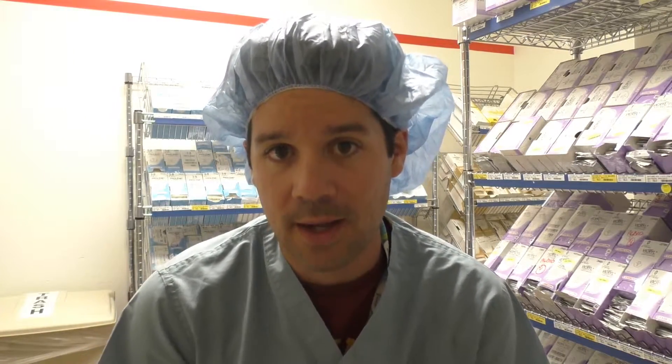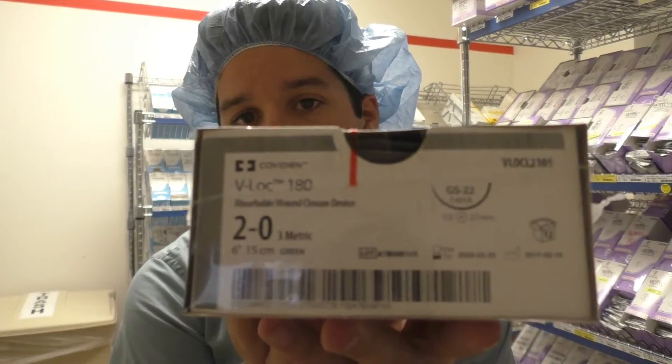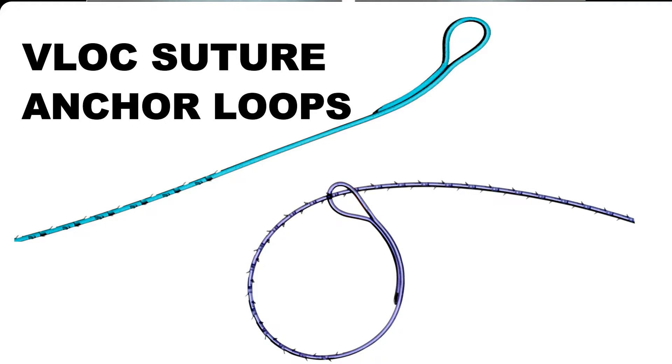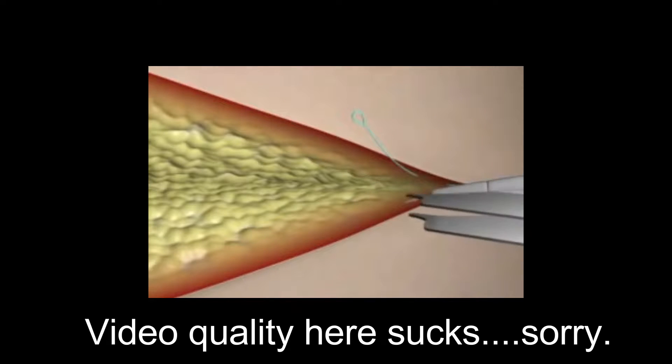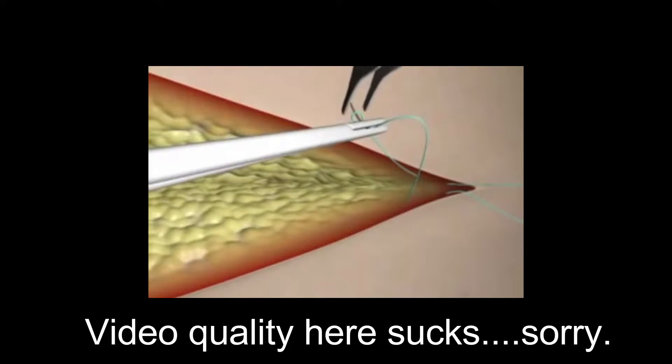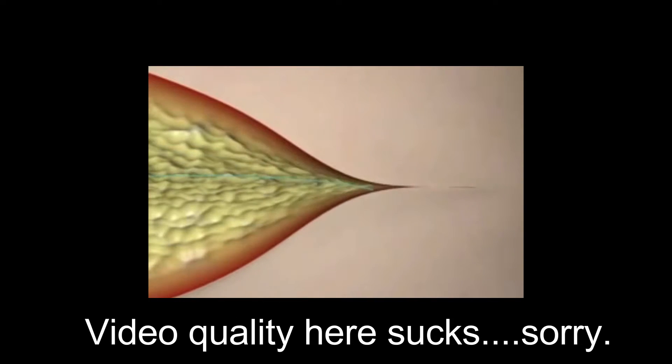The next suture I want to talk about is one that's used in robotic surgery a lot, and that is the V-Lock suture. What's interesting about this suture is that it is very similar to the Quill and Stratafix in that it is a barbed suture. But the main difference is that the end of the suture has a loop built into it. So the surgeon can actually throw like a cow hitch knot as his first throw, and then continue on and sew up whatever they're working on, and the barbs will keep that suture in place.